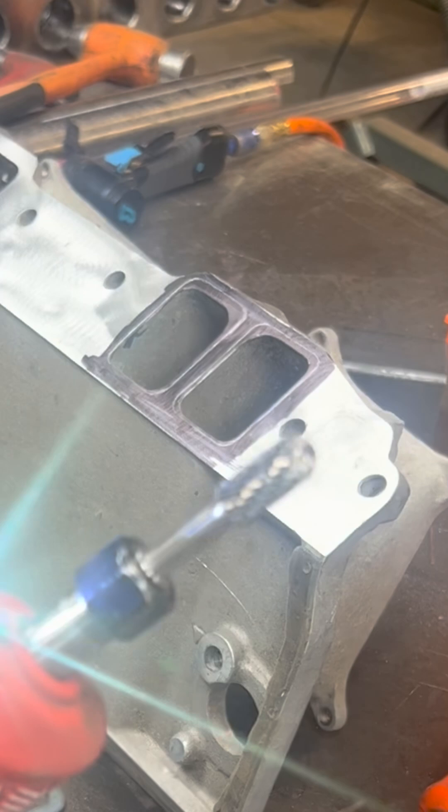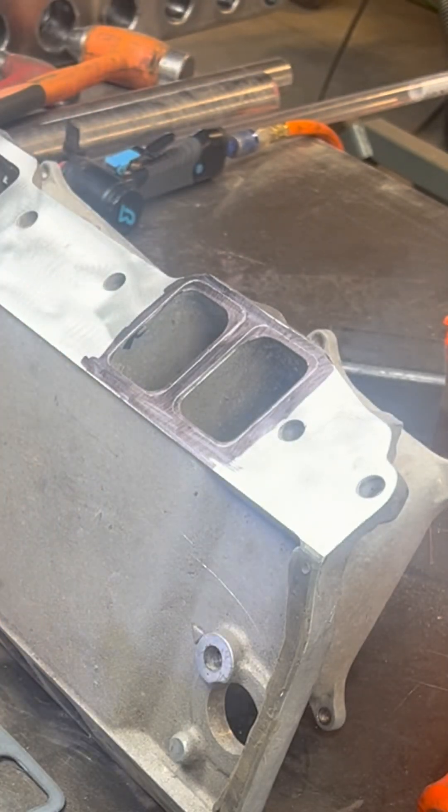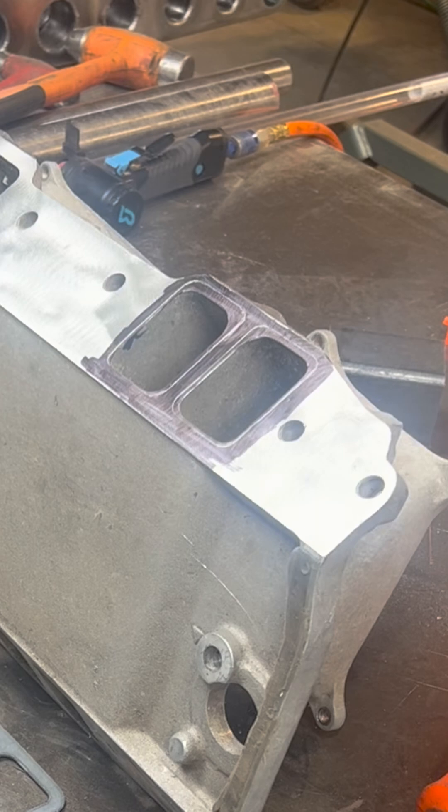So we get a general outline of the shape of our gasket printed onto our manifold, and then we attack it with our die grinder. Also make sure in this area that you're wearing proper eye protection.